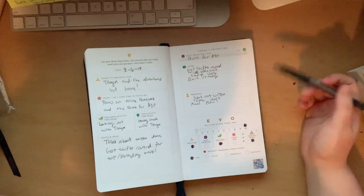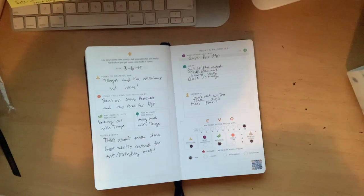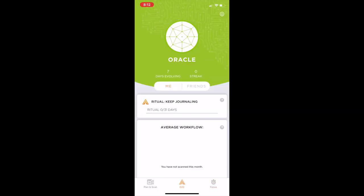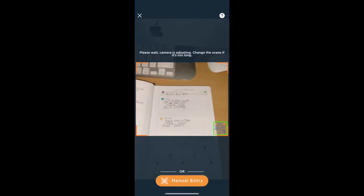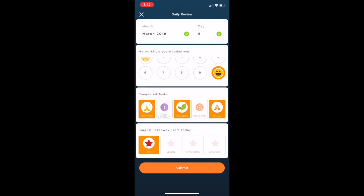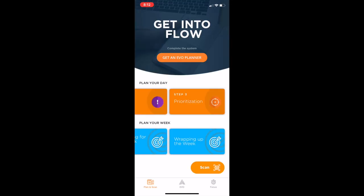I'm pretty much done with my daily entry. I'm going to quickly scan it and show you what that looks like. If you scroll down through the app, you can see different options for weekly, daily views, and more. If you go over to the focus tab, you can set time to focus. When you push the scan button, you can change the date and other things like the little circle items you filled in. Once you fill it in, you get this cute little dragon-looking thing — really adorable. And that's the app.